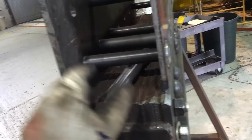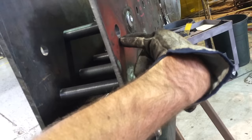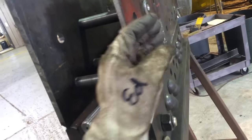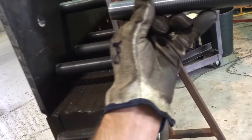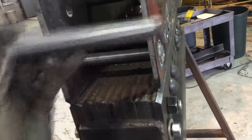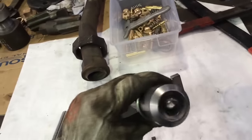A threaded staybolt, or a rigid staybolt in this case, is installed in a hole that is drilled initially, and then reamed and tapped to the correct dimension for the threads to be installed on a common lead from one sheet to the other. Then the staybolt is trimmed. As it's trimmed, it's headed, or beaded over, by a staybolt forming tool.